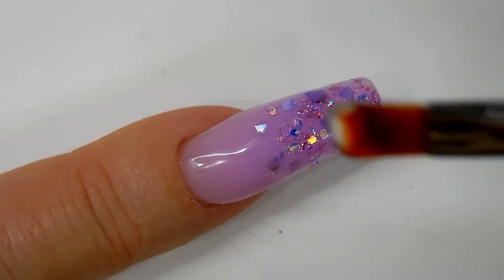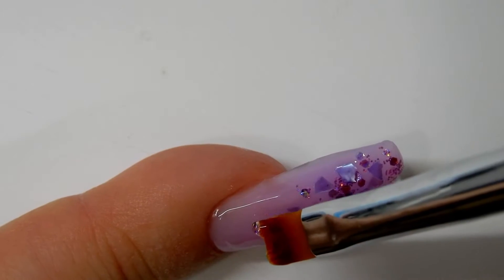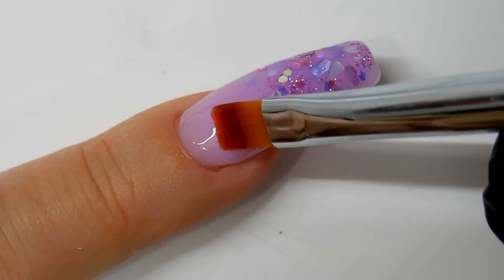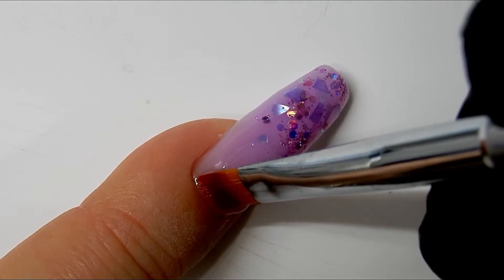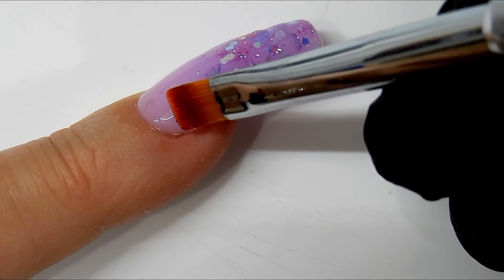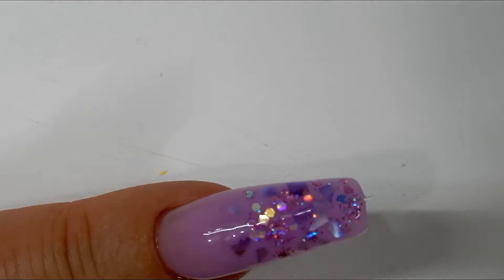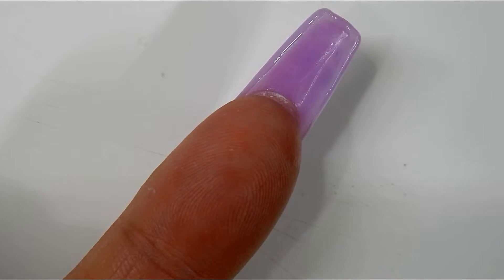Here I'm using a clear builder gel to encapsulate the glitter and shells and to build the structure up more. I'm starting with the first layer, just brushing that on, then curing for one minute. I'm going to do about three layers. Each layer you want to put on more to build up the structure — you want to make sure you have enough so that when you file the nails you don't file off all the glitter or the shells. This is the third layer, then I cure that again for one minute.